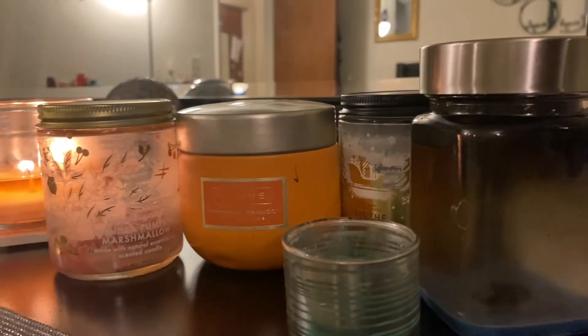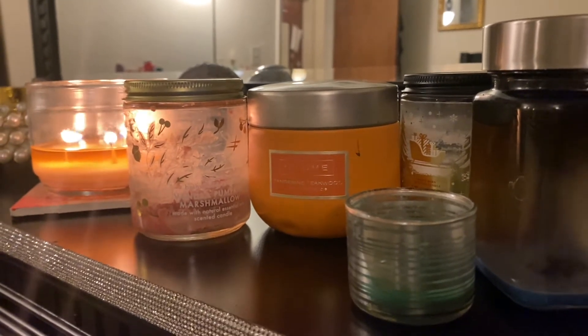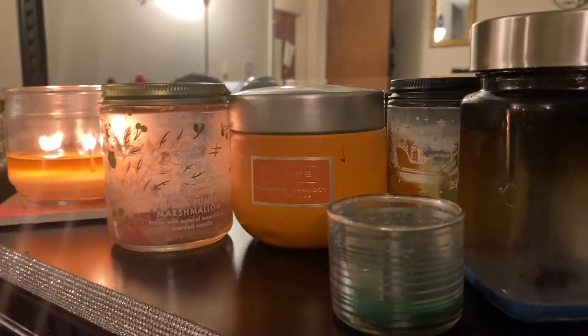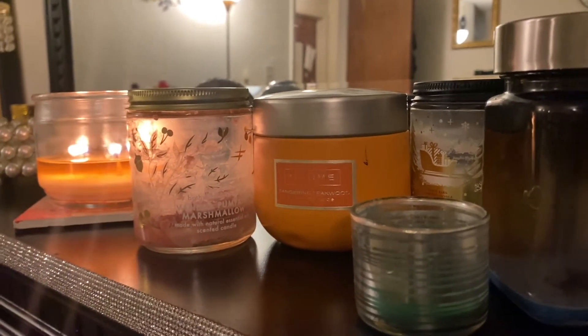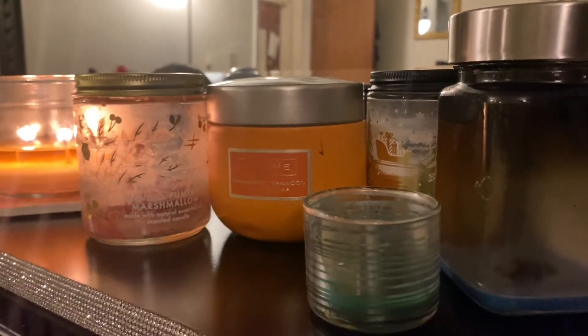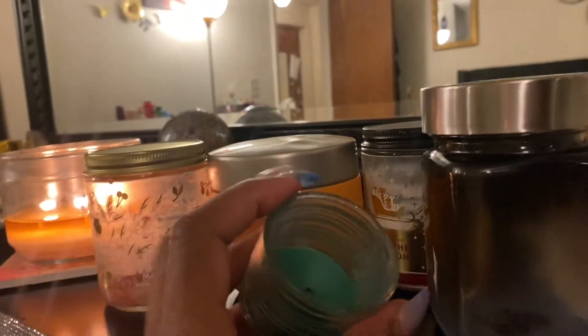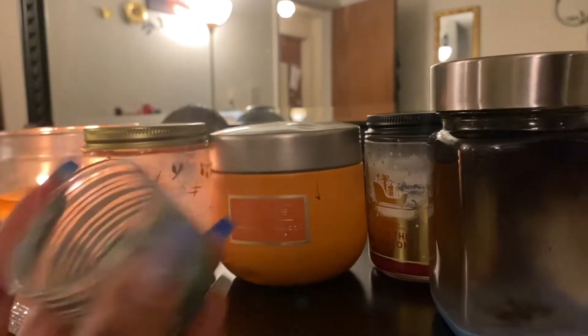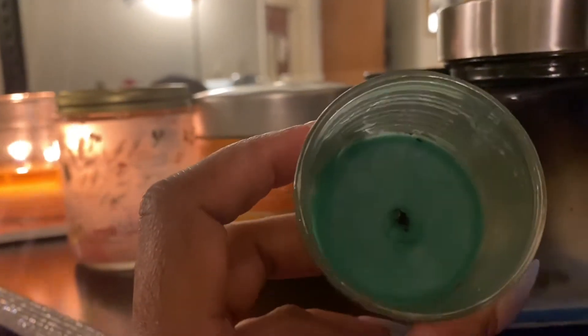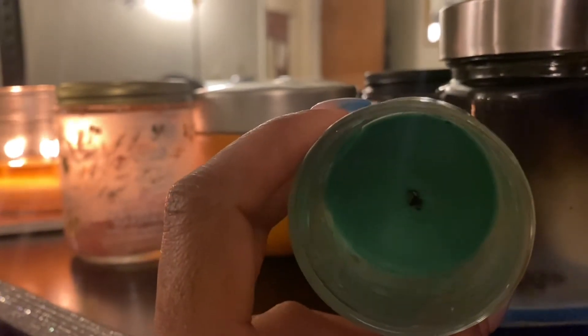In the next lineup I have candles. I am not really a candle girl — candles just don't give me what I want. I love burning wax melts; they give me more. I've bought all kinds of candles and I try to give them a chance, but anyway — this one is a Bath and Body Works candle, a very old one. This is Merry Mistletoe. It had no throw at all — it was a joke. It didn't burn down the way I wanted, as you can see there's still product down there, but I did burn it.